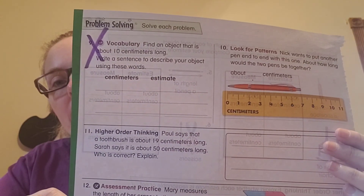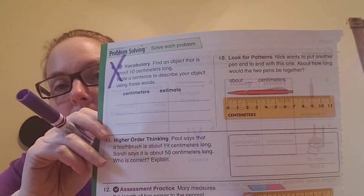Now on the back page, the problem-solving page, I'm going to skip number nine and read the rest to you. Pause after I read each one to give yourself time to complete it. Number ten: Nick wants to put another pen end-to-end with this one. How long would the two pens be all together? You have to decide how long that pen is and then add that number to itself. Number eleven: Paul says that a toothbrush is about 19 centimeters long; Sarah says it's about 50 centimeters long. Who is correct? Explain — is Paul correct or Sarah? Tell me why. Pause while you finish that up.